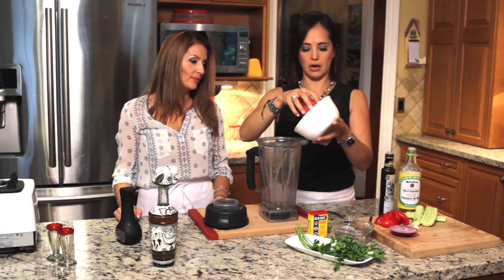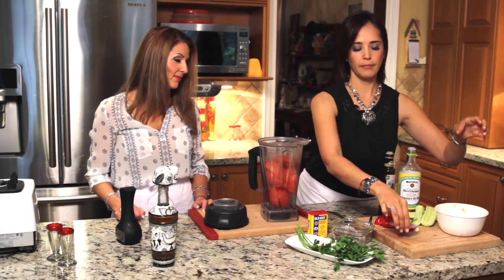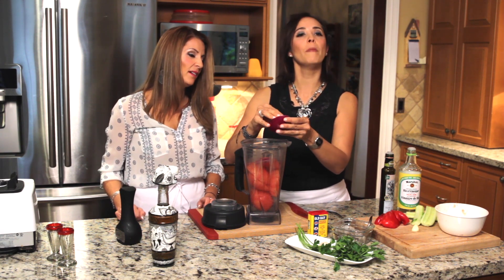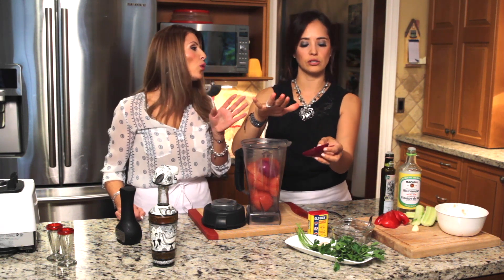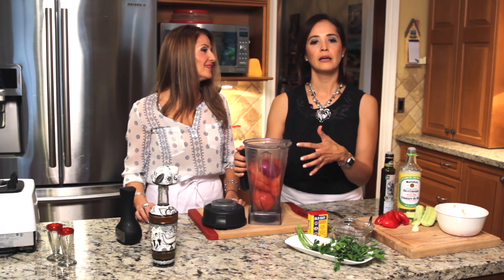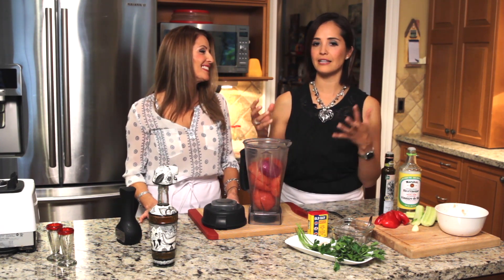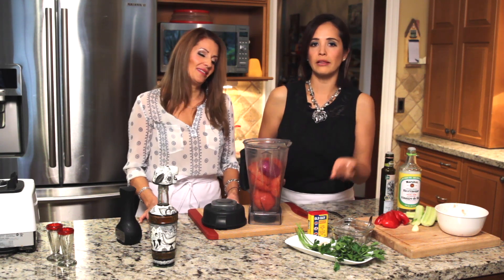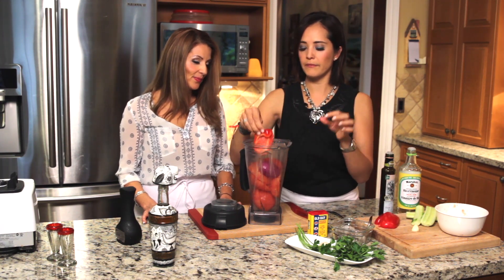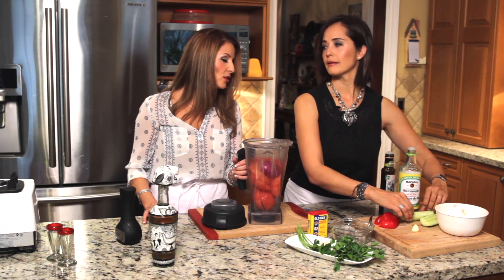I'm going to add the tomatoes into the blender — super juicy. Then my onion. Actually, I think this is a bit too much, so I'll use a little less. Go by eye. When you see a recipe, you are the boss — always taste it. When you bake, you follow the recipe; when you cook, you are the boss. Add a sweet red pepper — you could use any color, but I love red because of the color it gives the soup, and it's full of antioxidants.